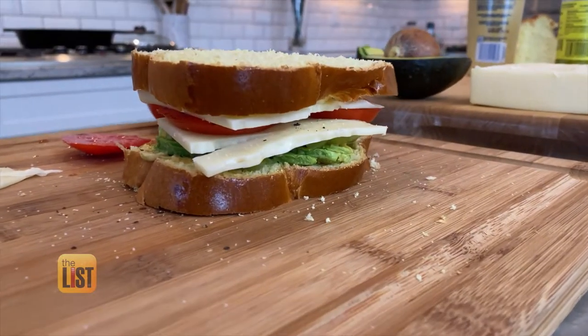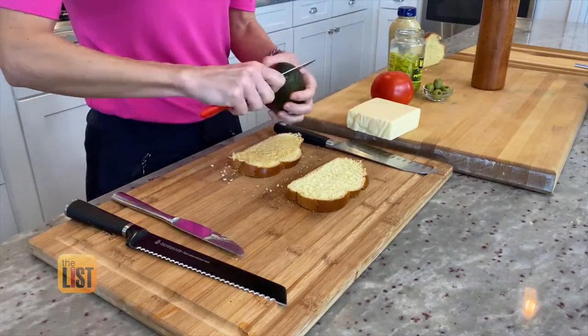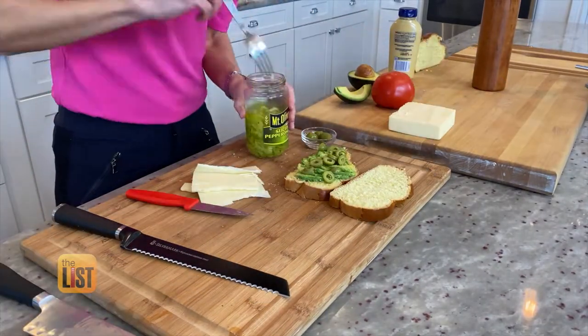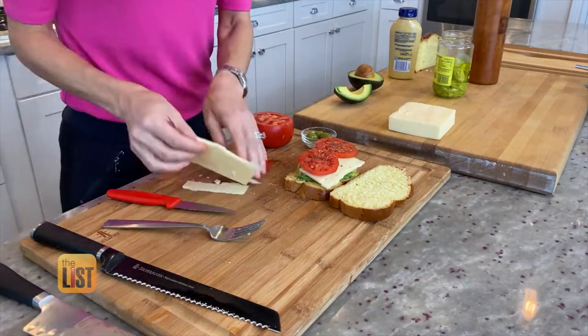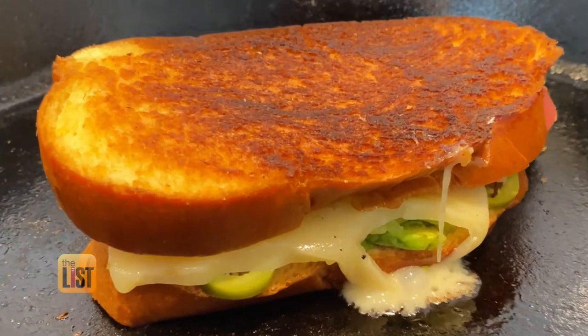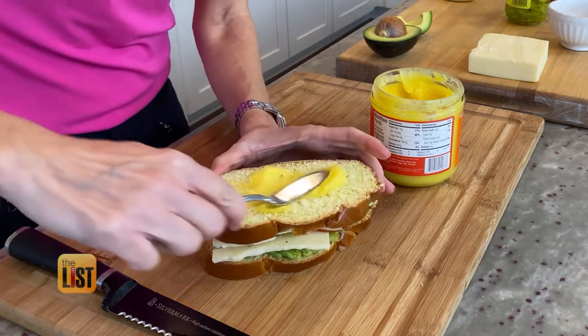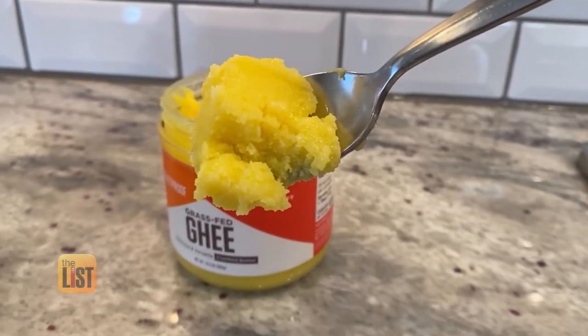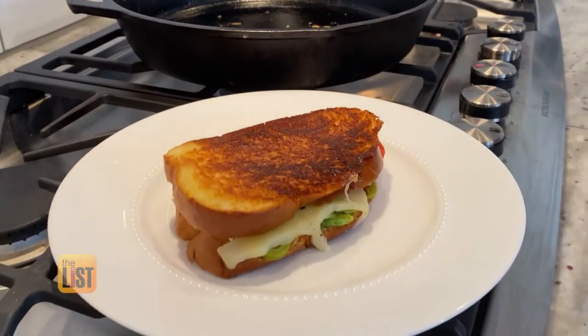To assemble this sandwich, first we slice our challah bread, add our mustard, then we add our avocado, olives, pepperoncini, cheese, tomato, pepper, salt, and more cheese. To get that crispy outside, you want to put some kind of fat on your sandwich — in this case, we are using a little bit of ghee. Grill your sandwich on both sides for a couple of minutes, and voila.